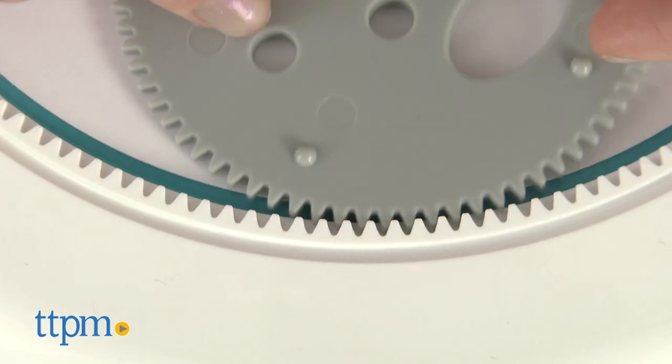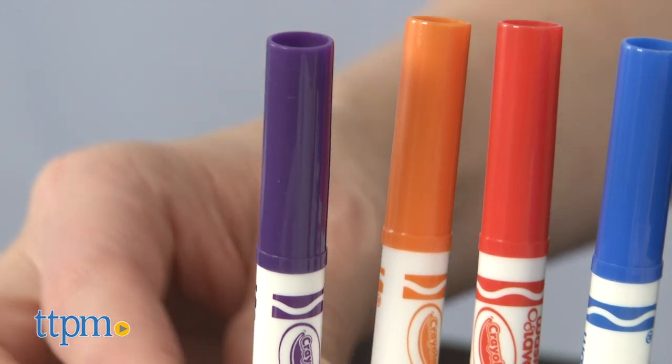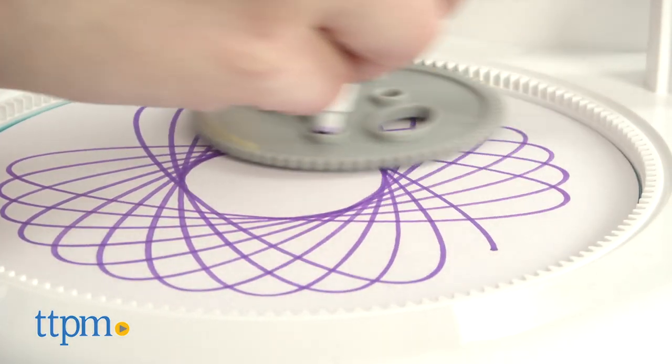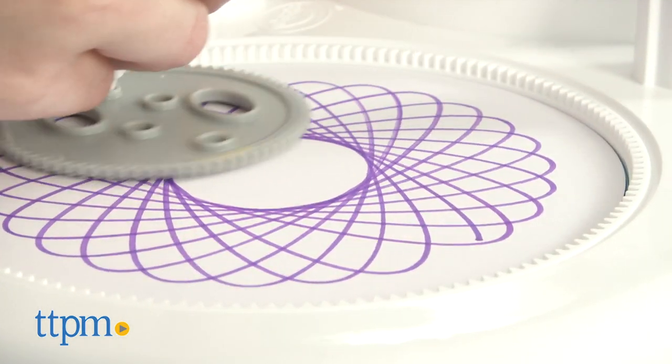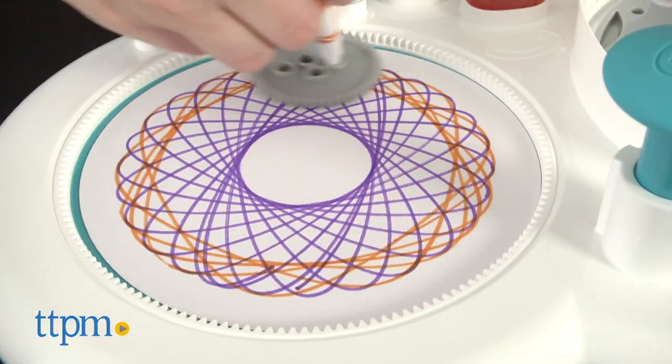Choose a color and a gear, and insert the marker tip into one of the small holes on the gear. Move the marker and gear around, keeping the gear interlocked with the gear teeth on the outer ring. Change gears and marker colors to create different patterns.